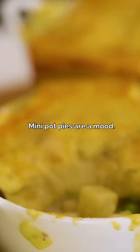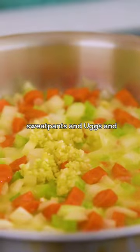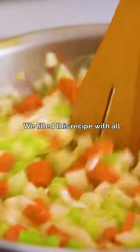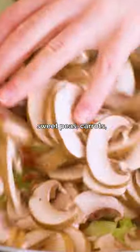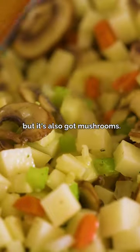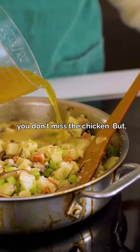Many pot pies are a move. They're the food version of pulling on your favorite sweatpants and Uggs and watching TV all day. We filled this recipe with all the classic comfort veggies — sweet peas, carrots, tender potatoes — but it's also got mushrooms. It's so hearty, you don't miss the chicken.